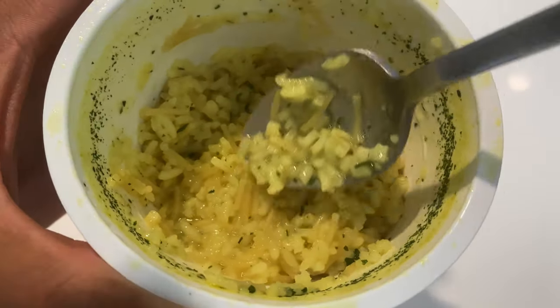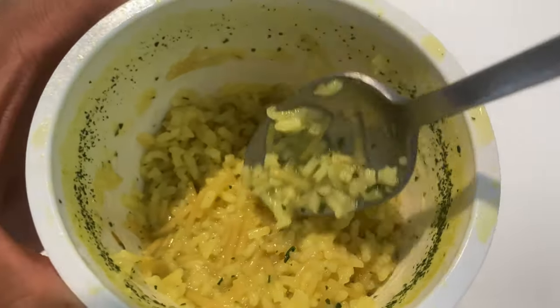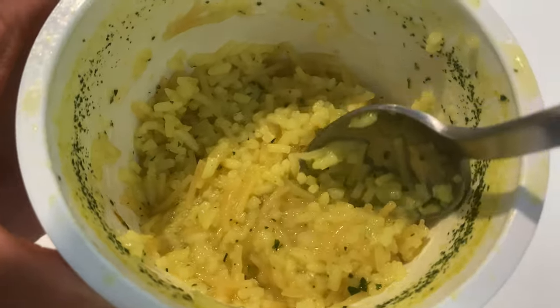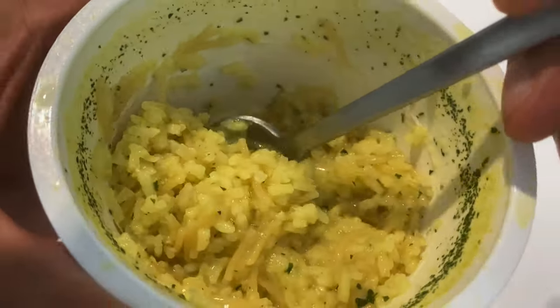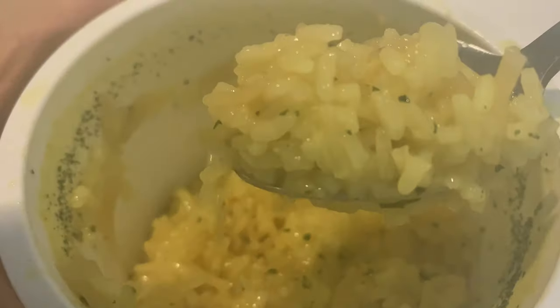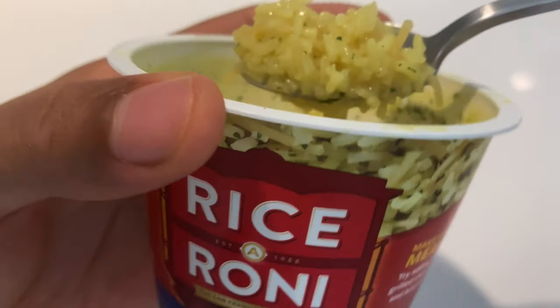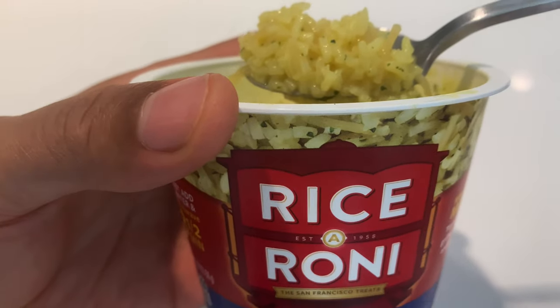You can let it sit a little bit longer to make it more tender, but I think it's tender enough. Let me go ahead and try some of this. I'm going to get in here — look at the rice right here, get a big scoop of it. It's steaming up my glasses a little bit. So that's the Rice-A-Roni right here — take a look at it. Looks nice.